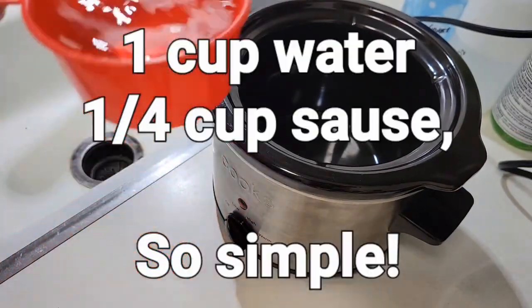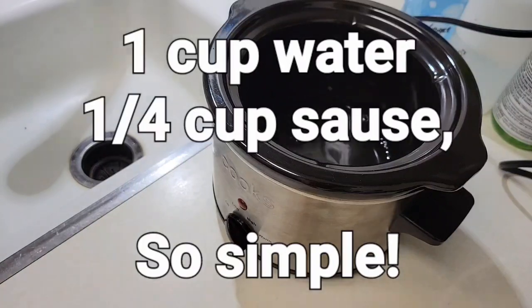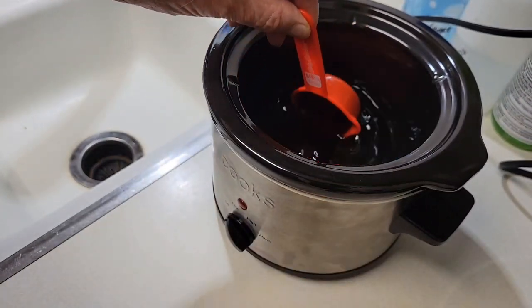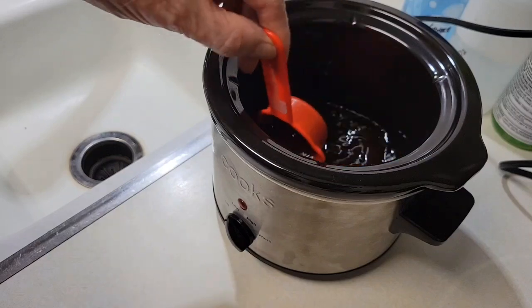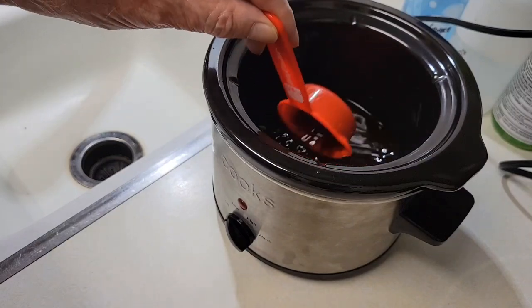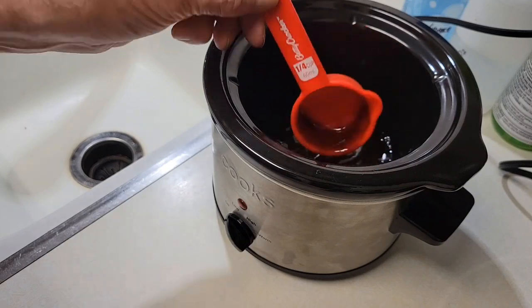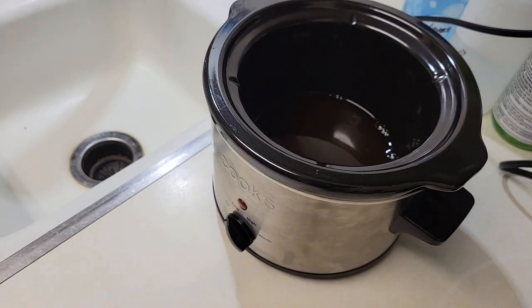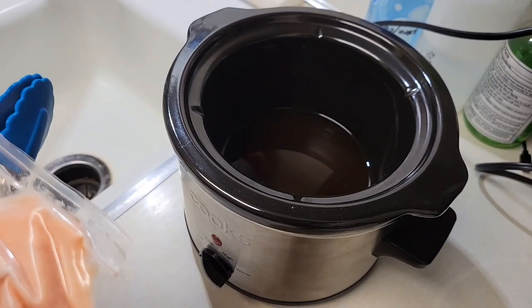Add some water in first. Next the one-quarter cup of teriyaki sauce. Mix it into the water well. Then add in the salmon.